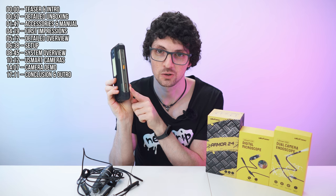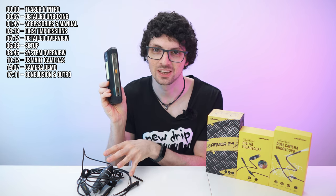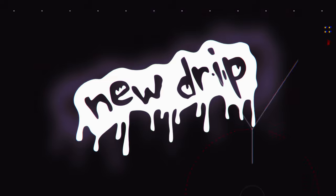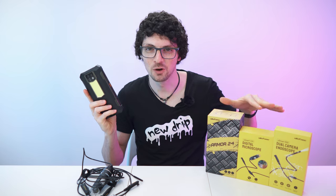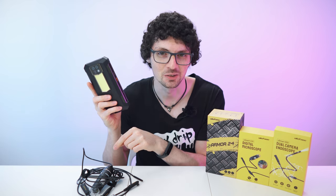It also offers the U-Smart connector right here. For testing it, I also have two cameras right here that we will check out in detail — I can't wait to test it. So let's get right to it. This is the brand new Ulefone Armour 24 with two U-Smart camera add-ons.